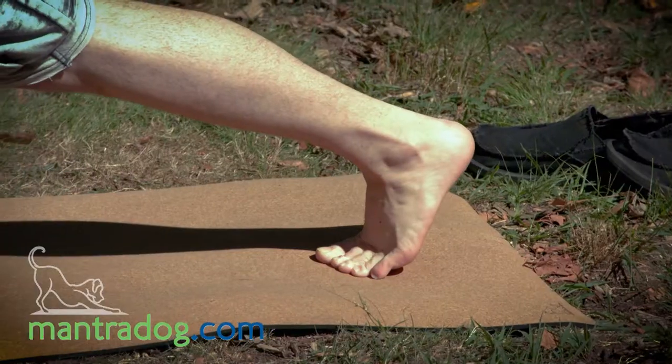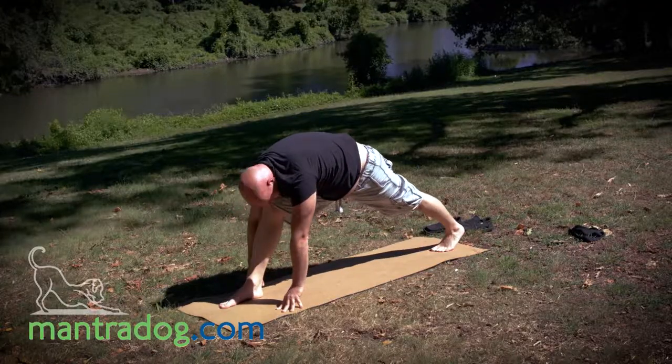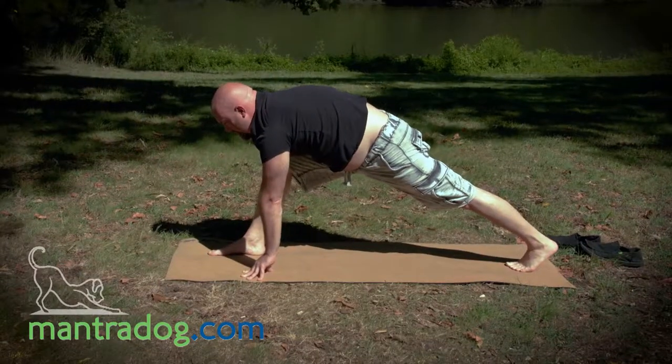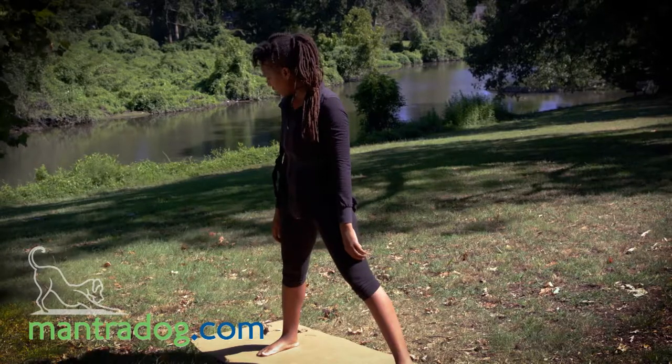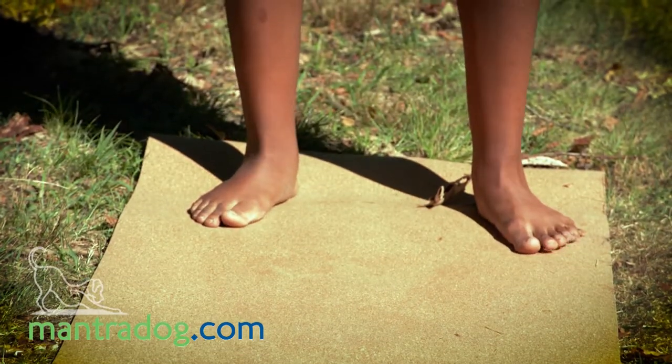I definitely like the length of this mat. I've got a little extra space up here and some space back there. I usually end up off the mat up front and have to make adjustments, but that is a good length — long enough to spread out and chill out in Savasana, so I could spend some time here.